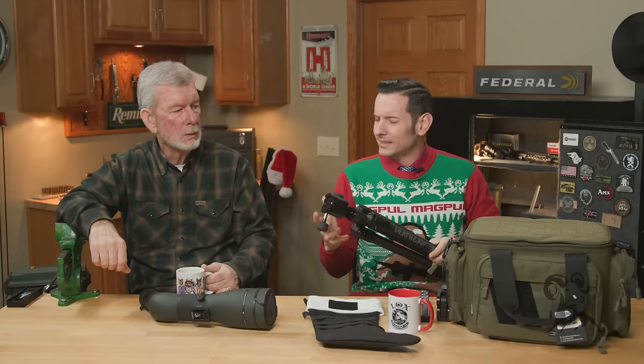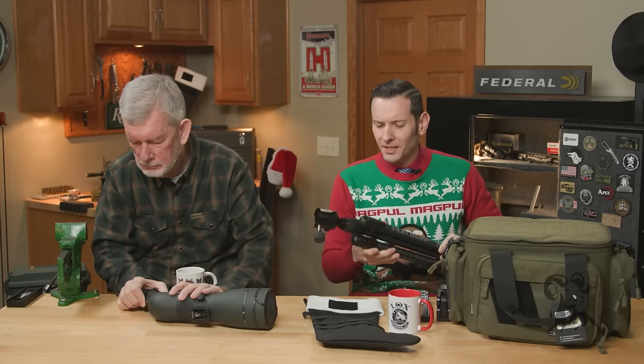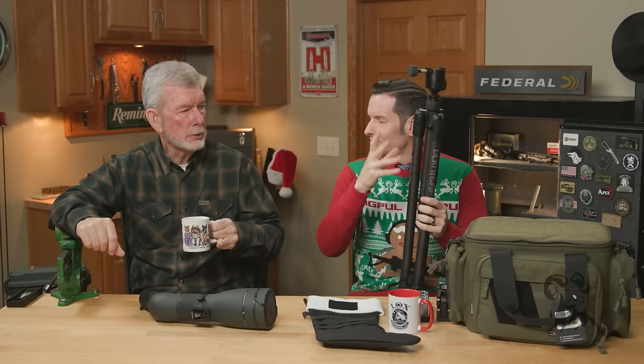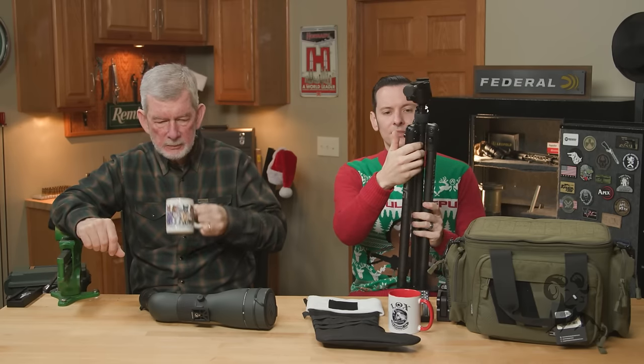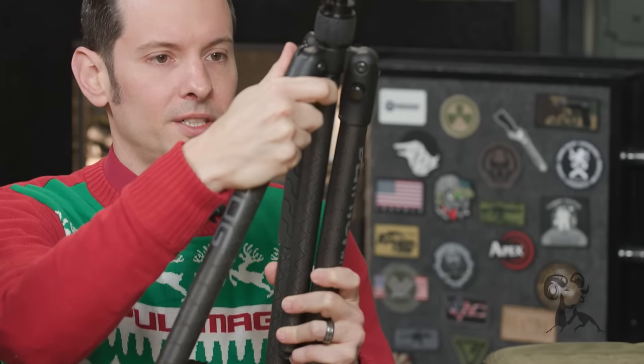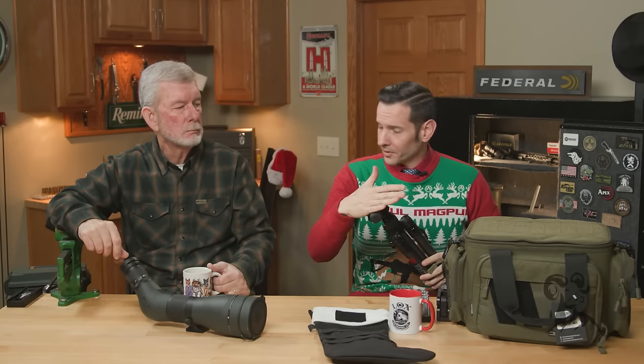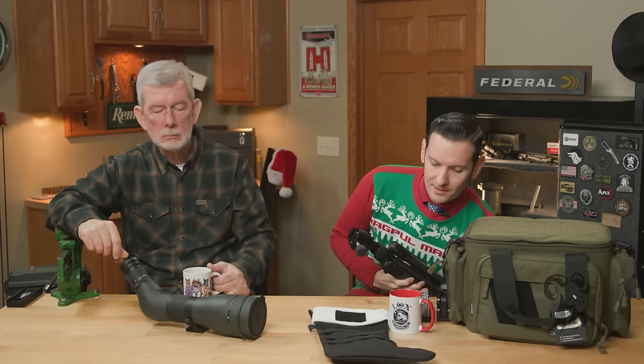It looks like it takes up a lot of space, so it seems like a lot to bring to the range — but honestly it's so lightweight that I don't even really notice it. It's super fast to set up. It has these push buttons, so you just open them up and they'll all stop in that same spot, or you can push it to the middle adjustment and it'll open up a little bit further, or go all the way. It also comes with a saddle.